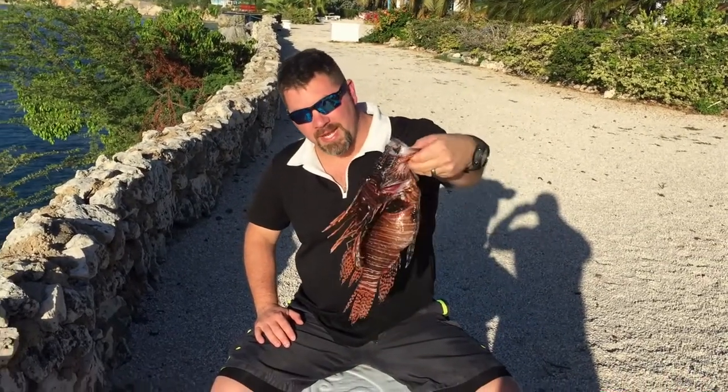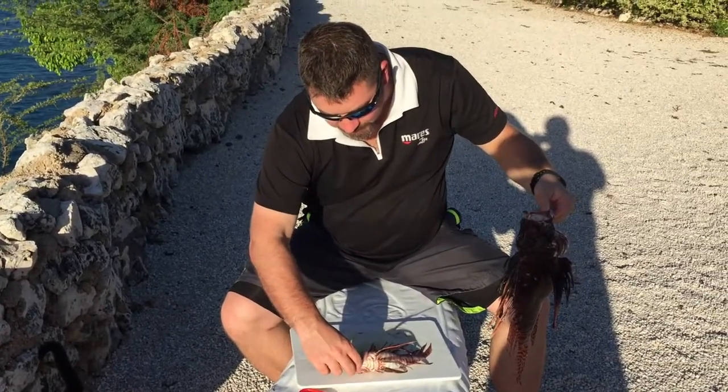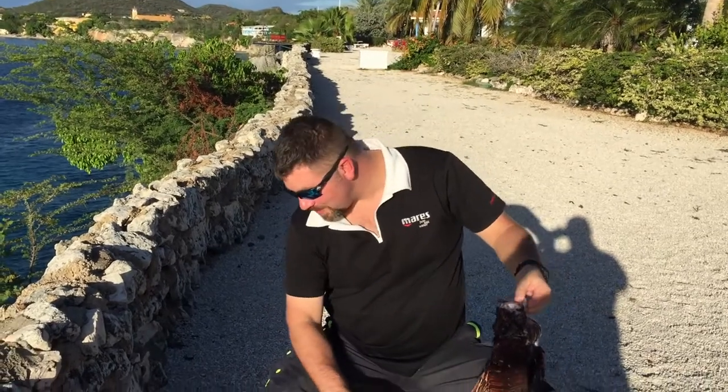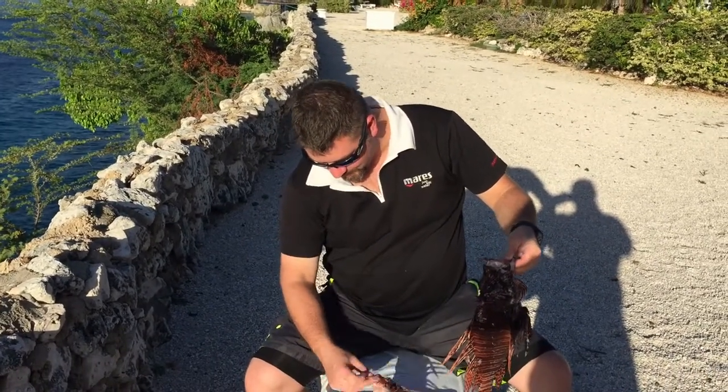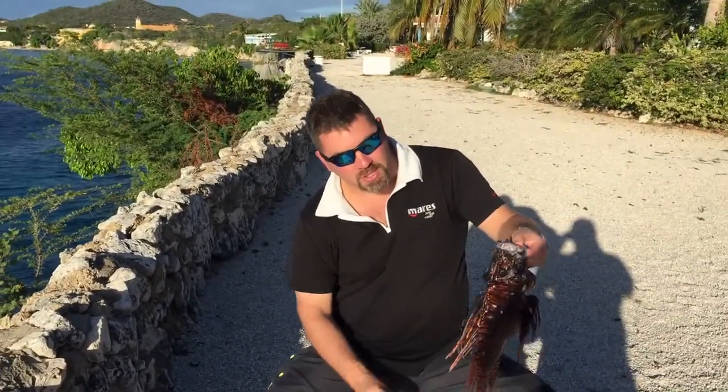What's up guys, it's Brian again from Lake Hickory Scuba Marina. As you can tell, we had a great day of diving — got a huge lionfish here, actually got another one here. We're gonna grill these up tonight. There's several different ways that you can do lionfish. I got me a little buddy right here — I think he's wanting some fish.